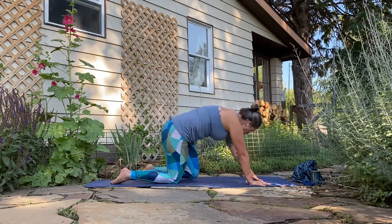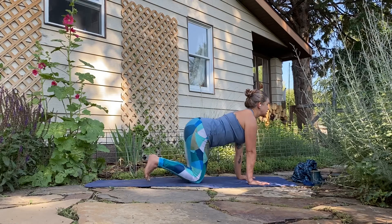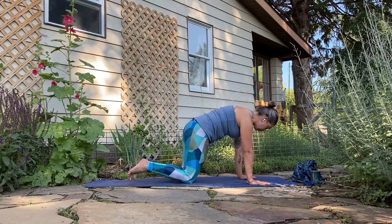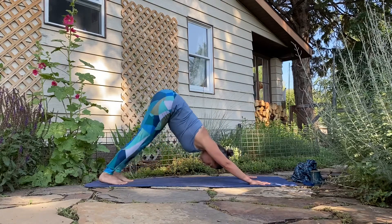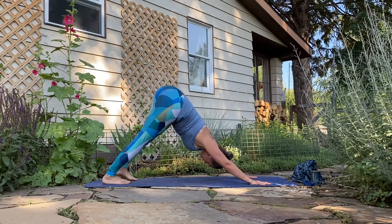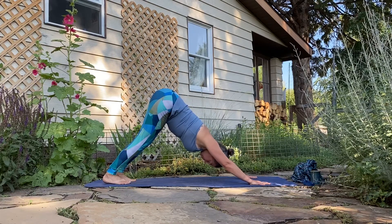Exhale, release that hand down. Step that front foot back to all fours. Inhale into cow, exhale tuck the toes, hips back to child's pose. Inhale, shift forward to low plank or high plank. Exhale, bend and hover the knees, press back to downward dog, child's pose, or puppy pose.